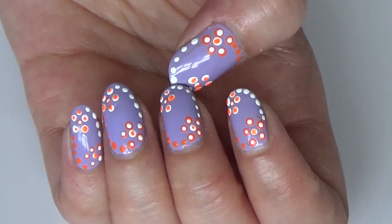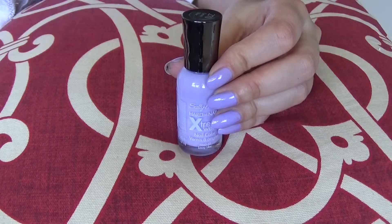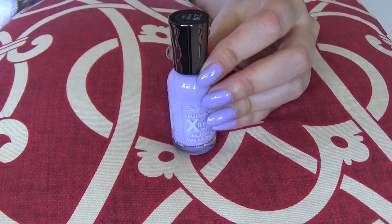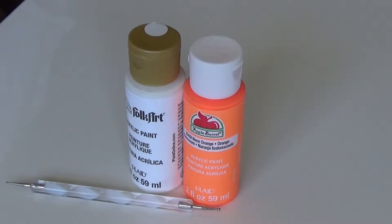Hey there, welcome to my channel. Today I'm going to show you how to make this beautiful and easy summer nail art. I have already applied two coats of this beautiful nail polish from Sally Hansen Extreme Wear, which is 270 Lazy Lilac. To make the design I will be using neon orange and white acrylic color.